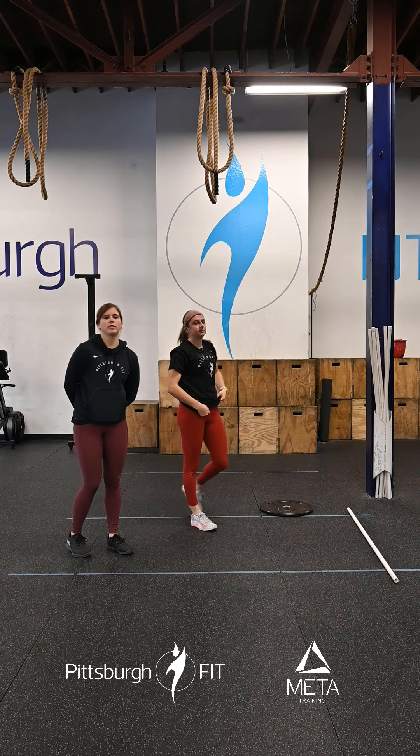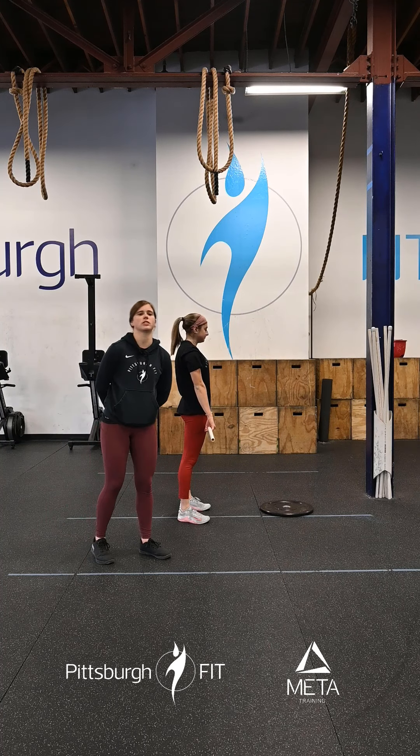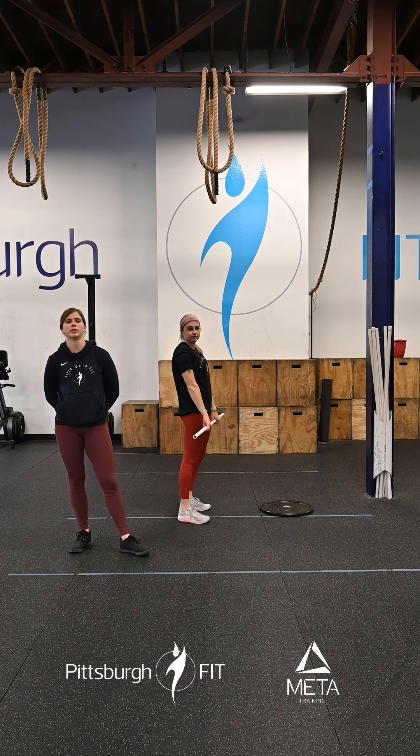We'll grab a barbell for this. We've got two rounds: 10 clean deadlifts, 10 high-hang high pulls, and 10 hang muscle cleans. So these clean deadlifts, you're going to have your hands in that clean grip position right outside of your hips. From here, you're going to come down, hinge, bend down. Once you pass those knees, your butt's going to be down a little bit more than a traditional deadlift — that's the starting position of our clean. Then you'll bring those knees back and stand on up. Just keeping the bar nice and close the whole rep.